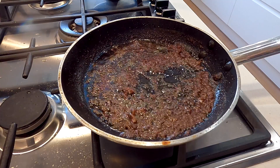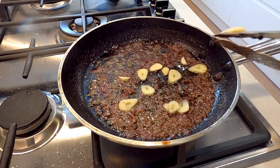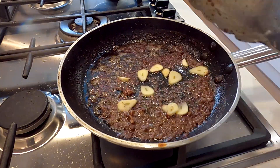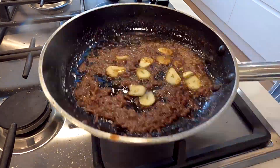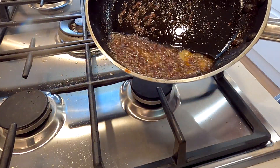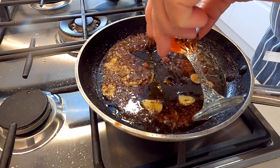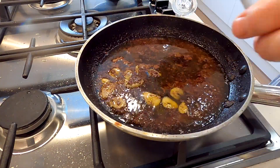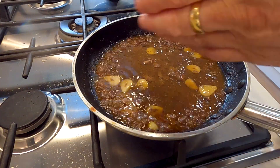Gas off. Garlic in. No one wants raw garlic in their pâté - this is just wrong on so many levels. Taking the edge off the garlic for me is an important step as raw garlic can be far too dominant in the finished pâté. Add the brandy and the sherry and bring the heat back up to evaporate the alcohol - just getting the harshness from the alcohol.